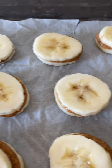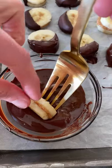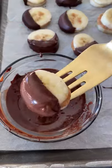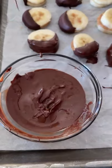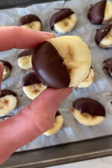Pop them in the freezer for about an hour, then melt up some chocolate with a little bit of coconut oil and dip each one into the chocolate halfway. Once they're all coated, store them in the freezer for healthy snacking whenever you want. They are so good and really tasty sprinkled with a little sea salt too.